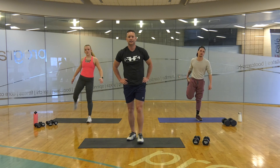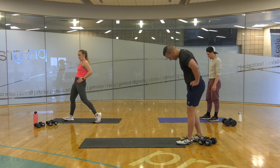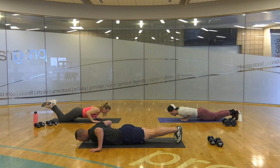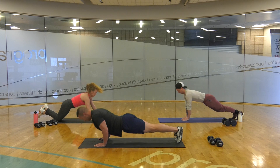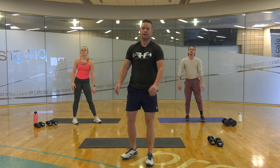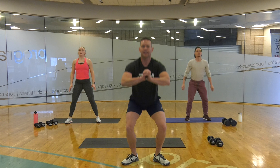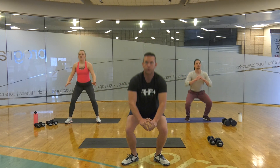15-second break. Skinny, medium, wide. 10 seconds. 5, 4, 3, 2. Skinny, medium, wide. Skinny, medium, wide. Skinny, medium, wide. Skinny, medium, wide. 15 air squats — 3, 5, 7, 10, 11, 13. Break.